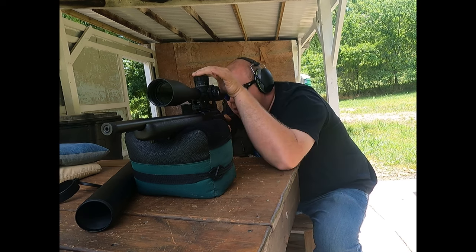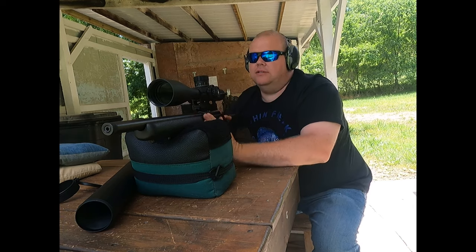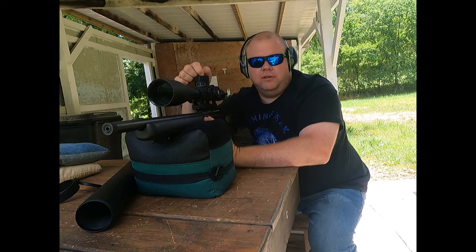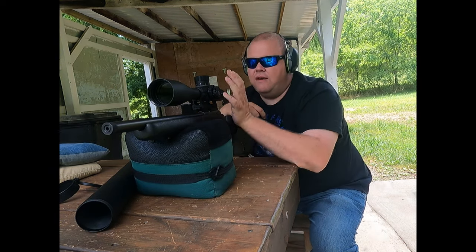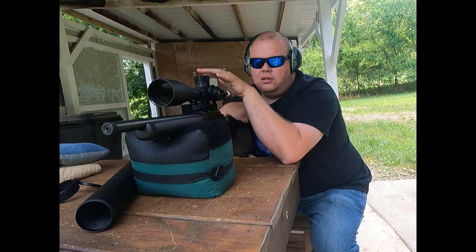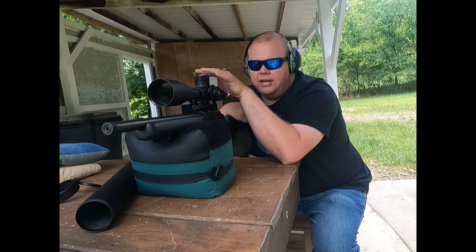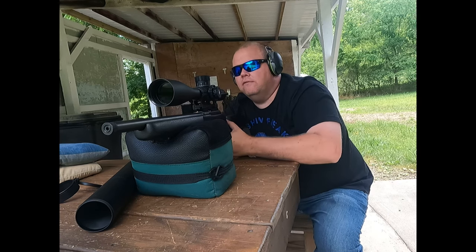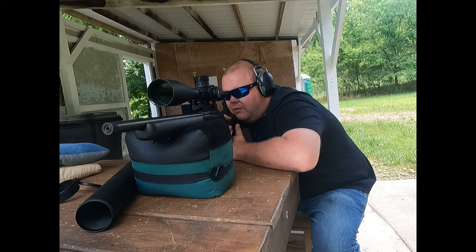It also has a zero stop — fairly simple. There's a slot on top where you put a coin in and give it a turn. Everything on the inside looks like metal; there was no plastic. It looks like a well-constructed scope from what I can tell. This is my first outing with it and I'm digging it so far.